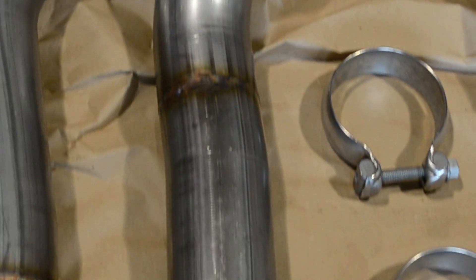Gen 2 over the axle pipes ship for free in the continental US. So when you open up your package, this is what you can expect to see, minus the tools obviously. You've got your two brand new clamps for the muffler connection, the over the axle section, and the two mid-pipes.